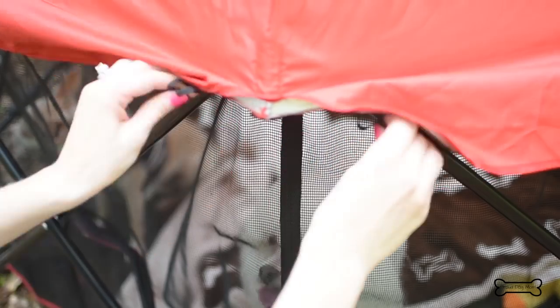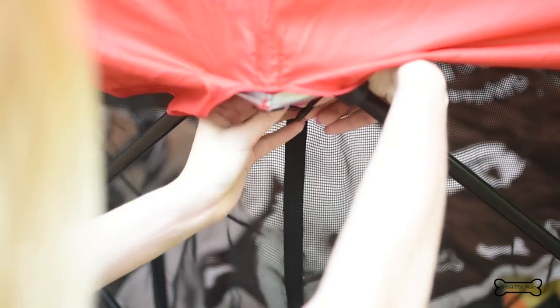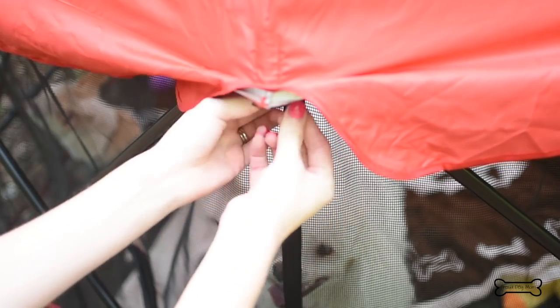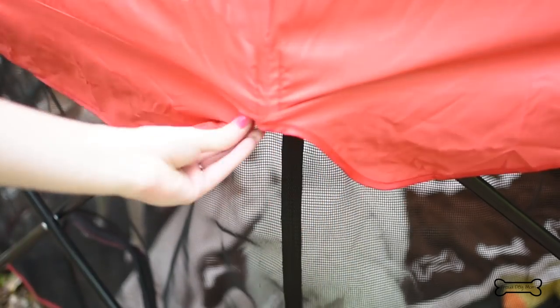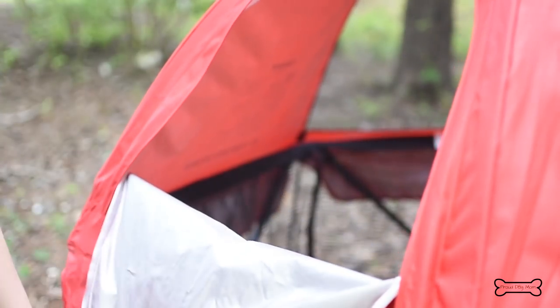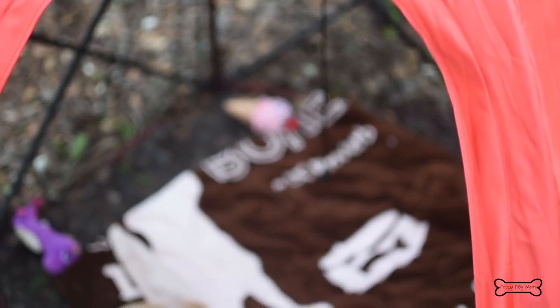Along the edge of every single panel you'll find these little loops, and this is how you're gonna attach the canopy — you just bring it around and there you go. Once attached on all ends, here's an extra cool feature: you can actually zip this open so that way if you want your dog to come out for a minute or two, you can actually access your dog right here.